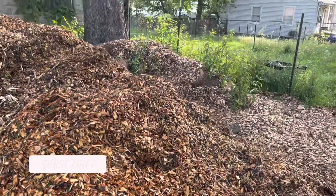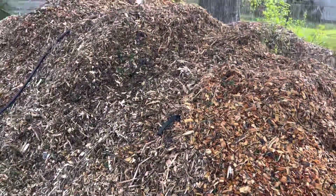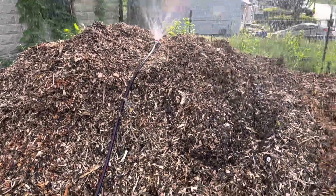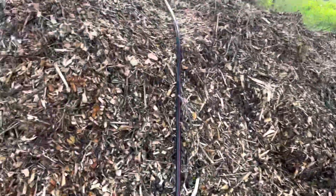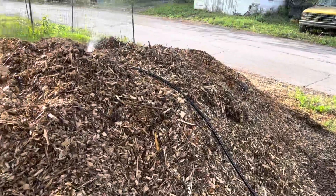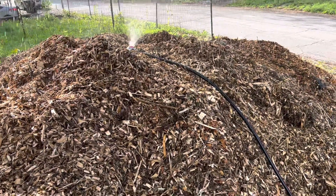My previous wood chip pile was over here, and I just had my wife put in an order with the city. This is amazing — I would guess it's probably between 20 and 30 cubic yards. It's the biggest wood chip pile I've ever gotten. I came out and it was steaming a little bit, so I figured it wanted a little help. I'm going to let the sprinkler go on it for a while, just to make sure all the microbial life is going nuts.